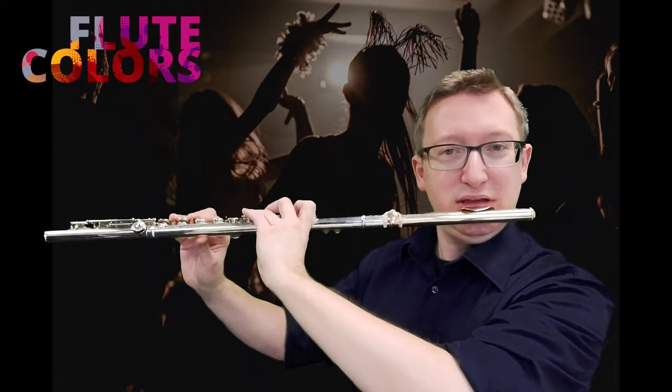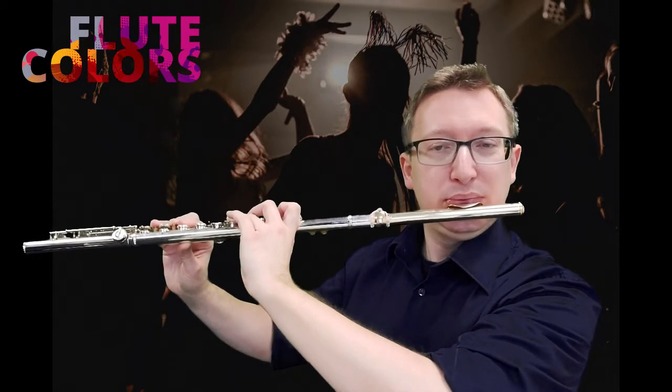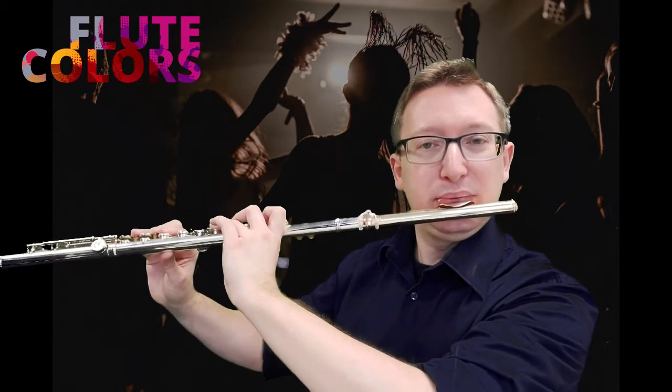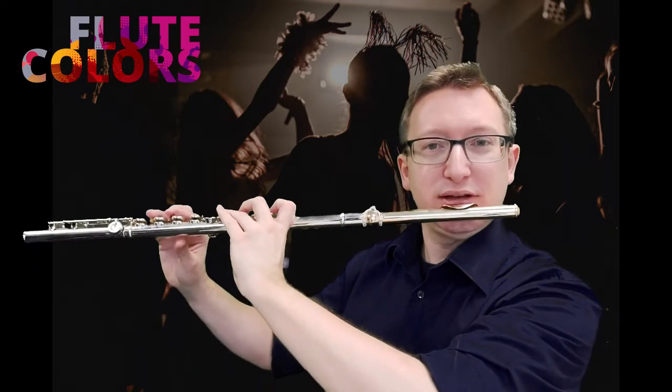So: D, F. Now we have to combine both of them. Just give it a shot, let's try.